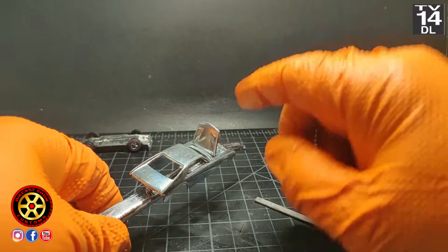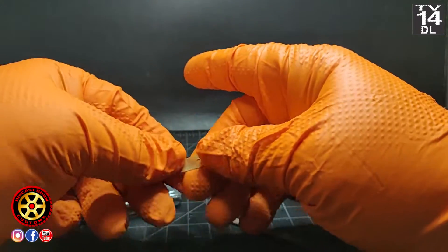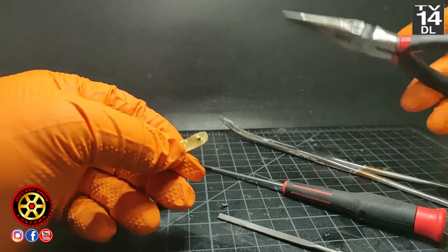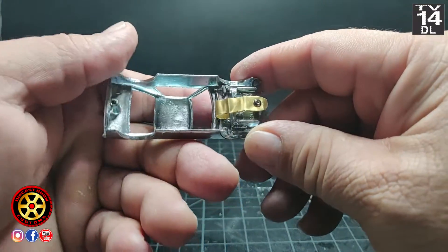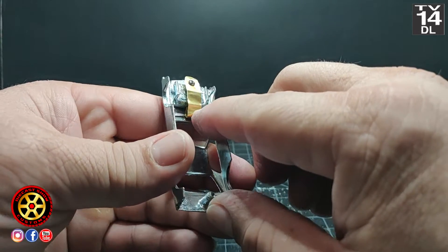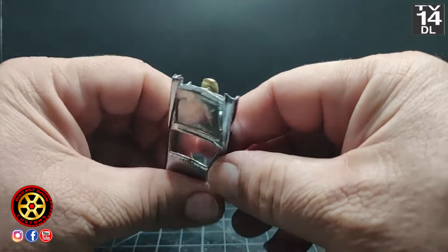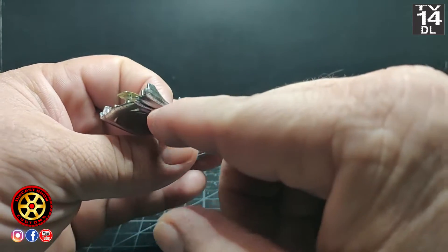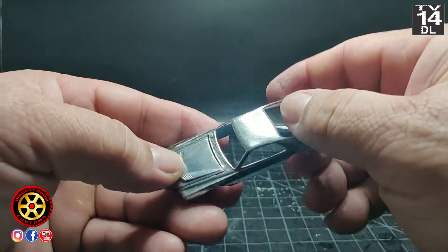So I came up with this — I'm using a thin piece of brass. You can use a soda can aluminum. Just cut it — be careful not to cut yourself — and just bend it like this. That basically works like a spring and does not allow the hood to open all the way. You can still get paint on the side of the hood, but the hood will not open all the way.